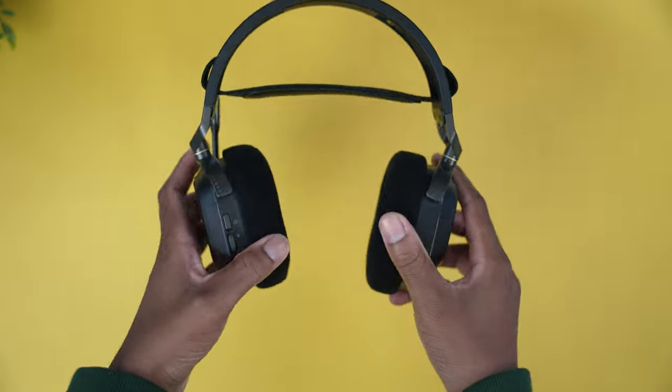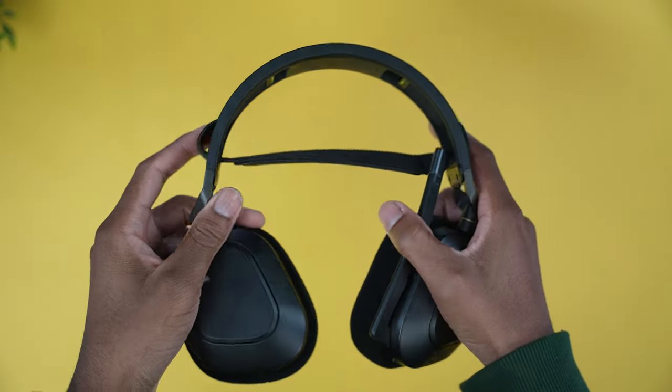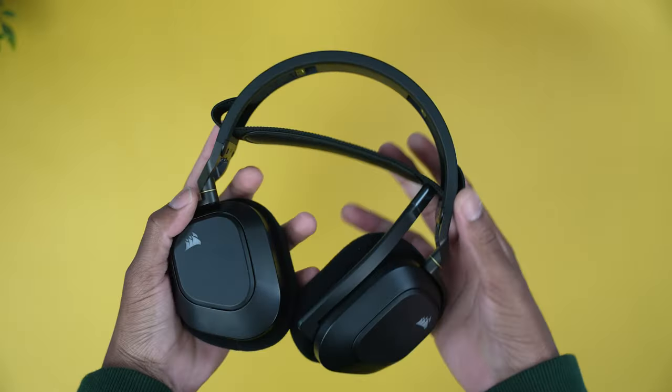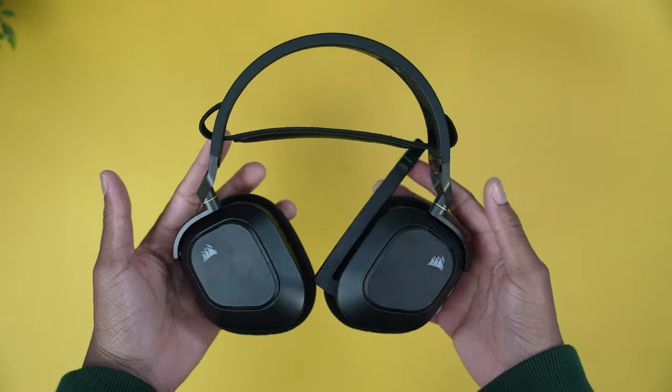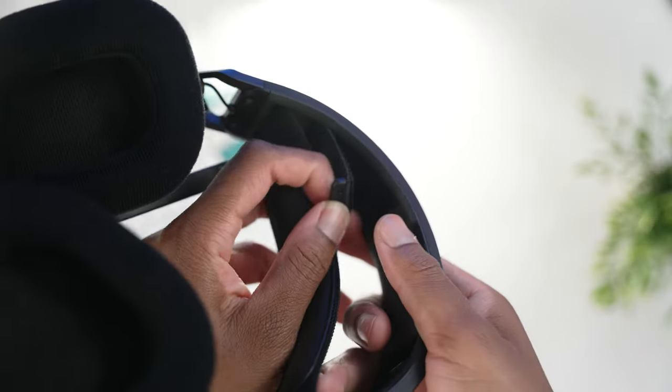One issue I've found with the ear cups is that they're not replaceable as far as I know. So if they get dirty or your dog bites them up, there's no official way to swap them out and get a replacement. But overall, Corsair did a really good job in terms of comfort with the HS80s. With the headband, you could also adjust it with the adhesive underneath, so depending on how big or small your head is, you can adjust it to get that perfect fit.